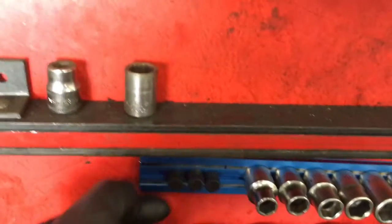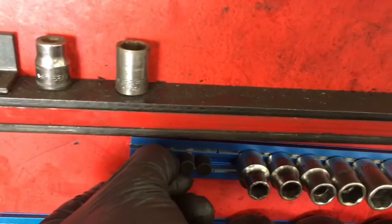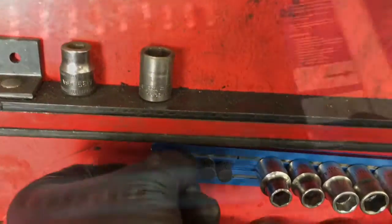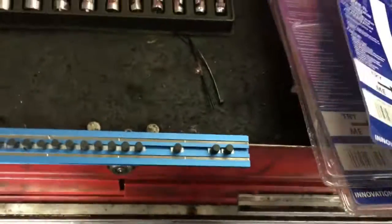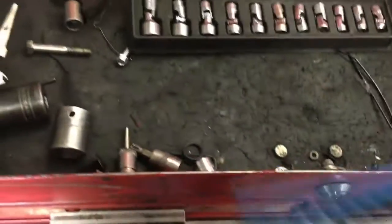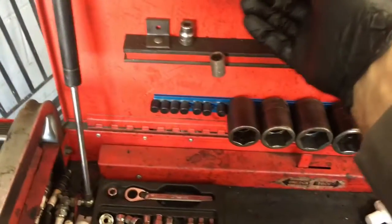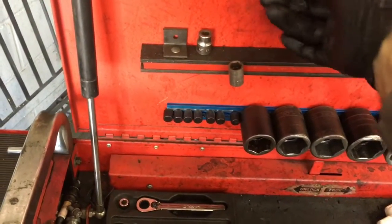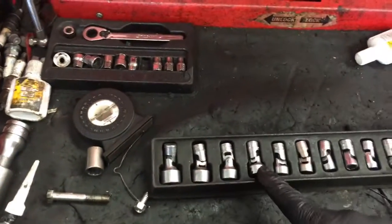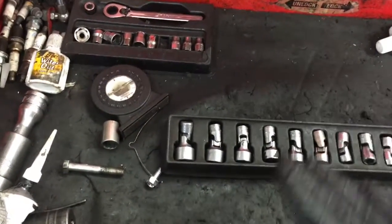When you want to adjust it for a different size socket, you just twist it, loosen it up a few threads, and then you can slide it to wherever you want and lock it down. I just opened up the quarter-inch ones and I'm going to set them on my cart here on the wall about where I want them, because I'm going to install my quarter-inch wobbly sockets. These are like my most valuable sockets I own.